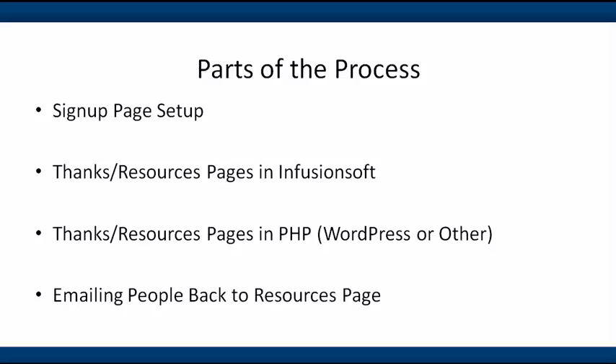We're going to do that in Infusionsoft, and then I'll also show you how to do it in PHP — for example WordPress or something else. Finally, we'll talk about how you could use Infusionsoft to email people back to that same custom resources page, giving them again their unique link. In each of these cases it's all about the unique link having their own unique affiliate or referral partner code.